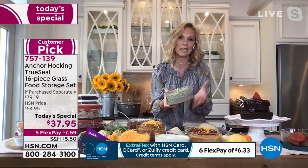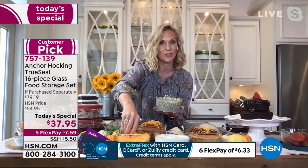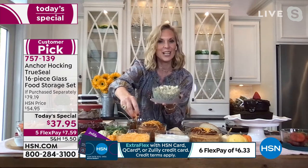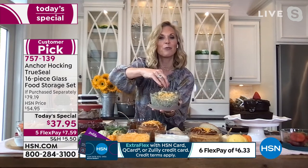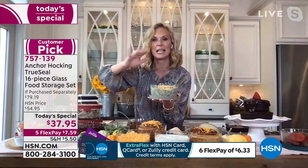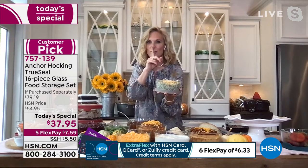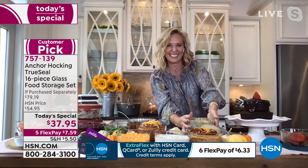Or think about if you want spinach artichoke dip — you might not want to go through the fuss of making it. Go to the deli section in your grocery store, just buy it. Put it into your Anchor Hocking, put fresh cheese on it, stick it in your oven and bake it at 325-350 for a little bit, let that cheese get ooey and gooey. Everybody's going to think you made it homemade — but that's our secret.